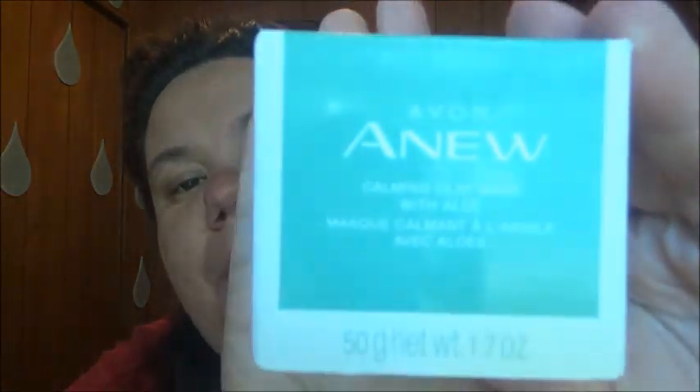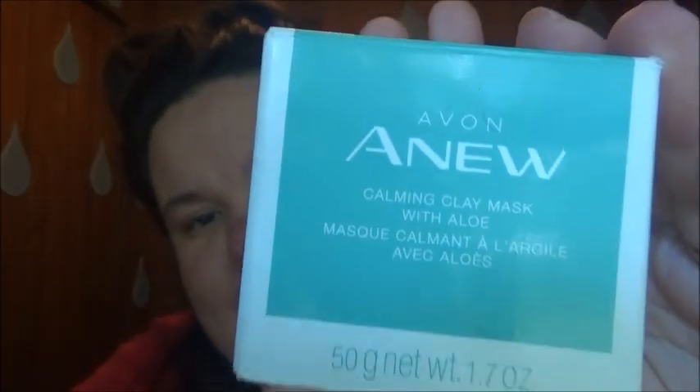Hello everybody! Welcome to our channel! Today I'm going to do a demonstration on a product from Avon that I sell. It's one of our claying masks — the calming claying mask.